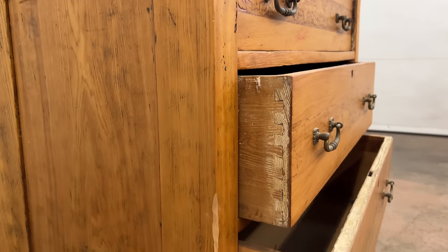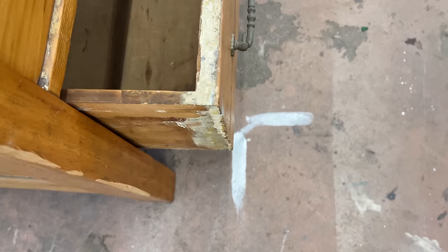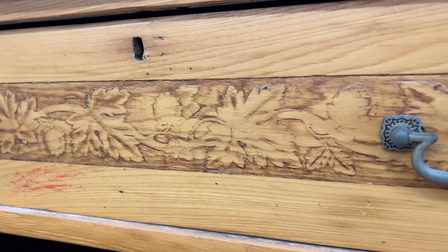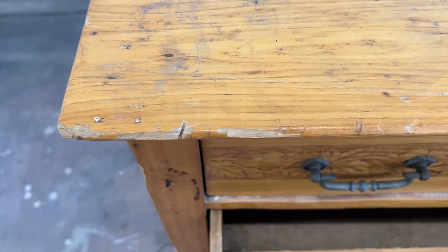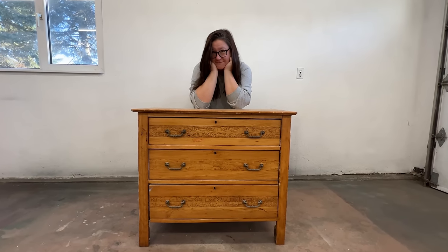This thing has already been refinished multiple times, there are lots of old paint remnants in the nooks and crannies, and these beautiful patterns on the drawer fronts have almost been completely sanded away. But it's clearly in need of some more repairs and a new finish to get it back into action. Spoiler alert: this thing is definitely getting painted again.